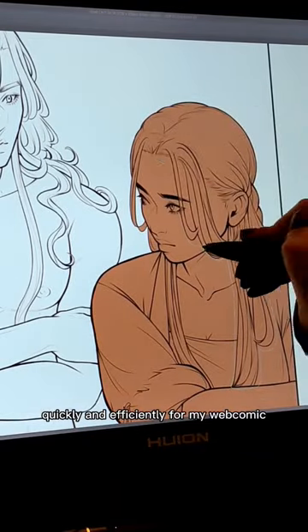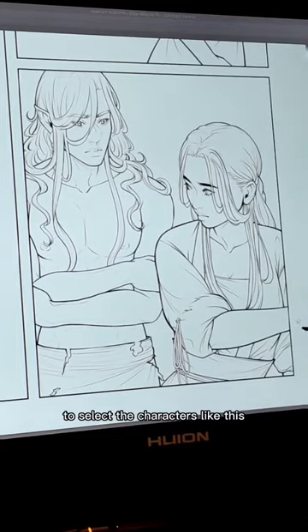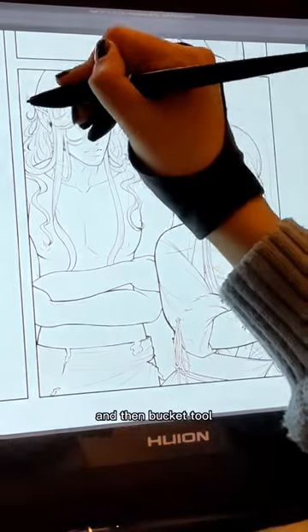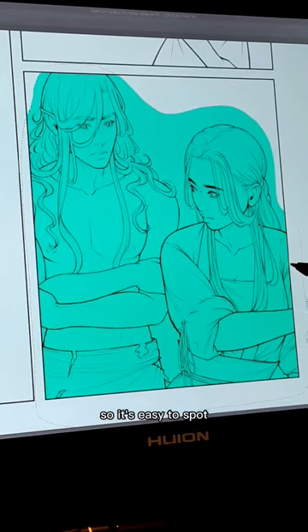Here's how I do flats quickly and efficiently for my webcomic using Clip Studio Paint. I start out by using the lasso tool to select the characters, and then use the bucket tool for the base color. This color can be anything, but I like to use something bright so it's easy to spot.